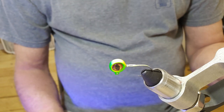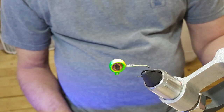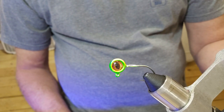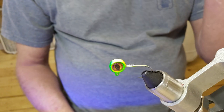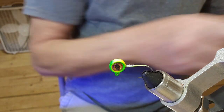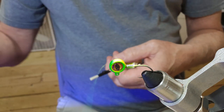Hey guys, welcome back to another video. Today I've got a 1/16th ounce jig head, green and yellow. I'm getting bad for not having my thread ready when I start the video.